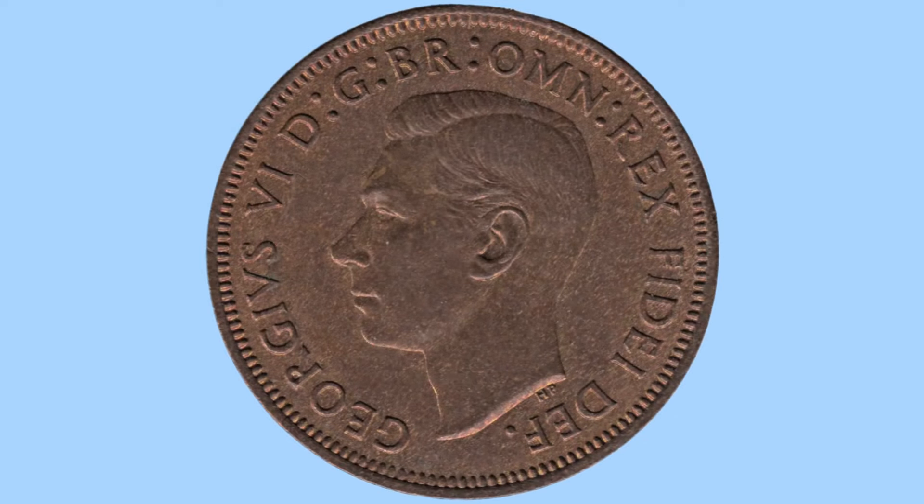Moving on to the obverse, you can see a portrait of King George VI. This is the only portrait of him done for British coins, and it was done by Humphrey Paget — you can see the initials HP once again below the king for Humphrey Paget the designer.